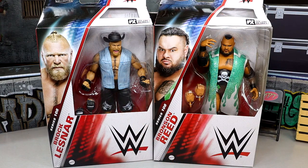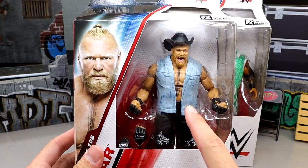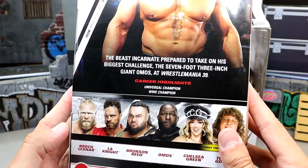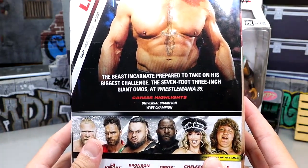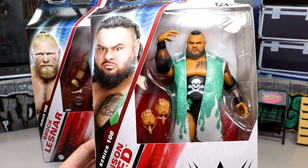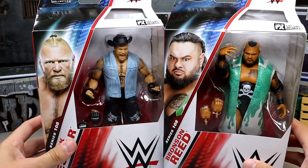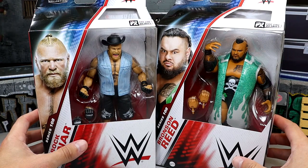Bronson Reed had one of the better figures in his first Elite, and Brock Lesnar's figures are awesome even if they don't have many changes. We've got Farmer Brock with his honeycomb mouth, and a lot of people are asking about putting this vest on the Scott Hall Monday Night War Elite — we'll try it in the video. We got two big meaty men here and we're going to unbox these guys, put them on the rotating base, and see if these figures are worth a damn.